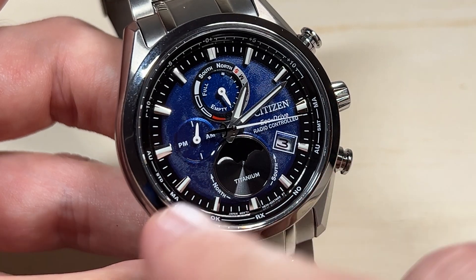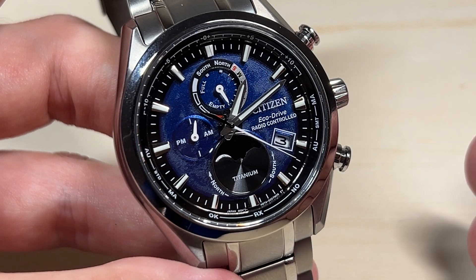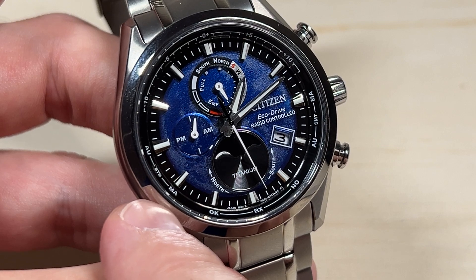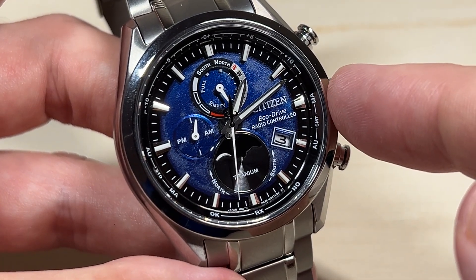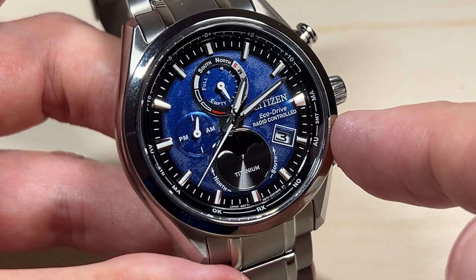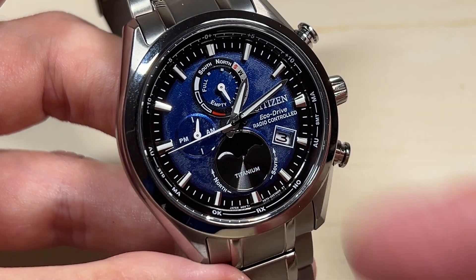Both sides have a MA value — MA stands for manual. So if you wanted to set it to standard time manually, it should be on the MA value on the left side. If you wanted to set it to summer time, it should be on the MA value on the right side. You'll know it's summer time because the middle one says SMT, which is summer time, and the other middle value says STD, which is standard time.